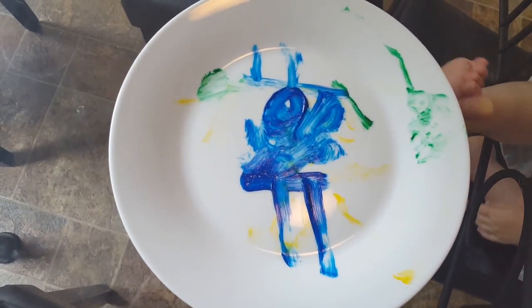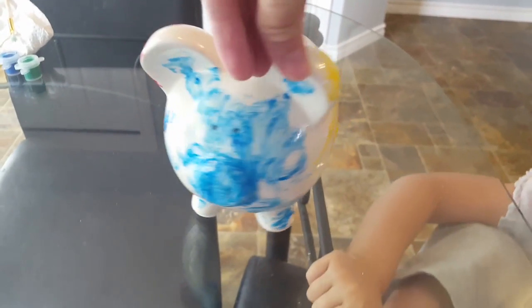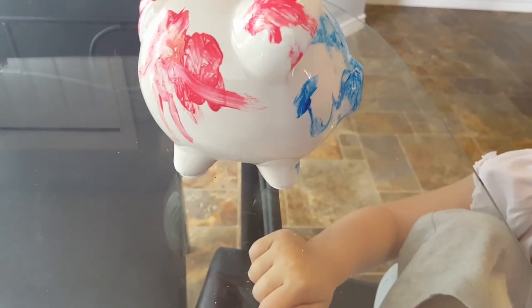This is our finished product. Here is our very beautiful plate. And this is our pretty awesome looking piggy bank. Very pretty. Great job, Lily!